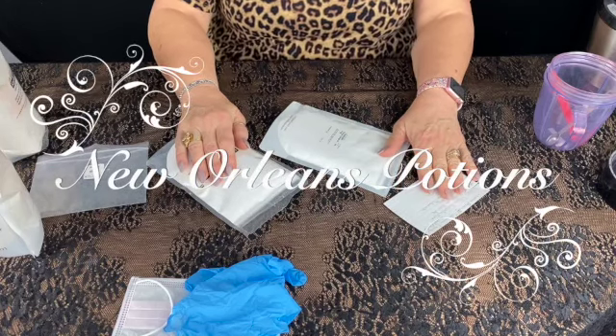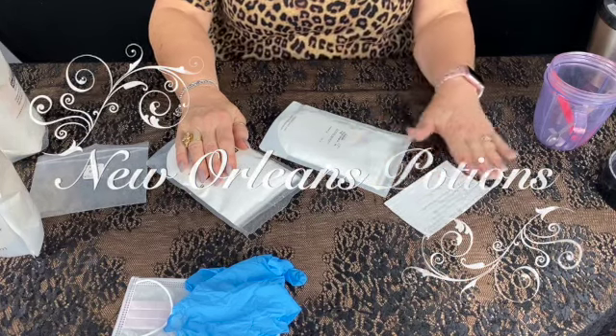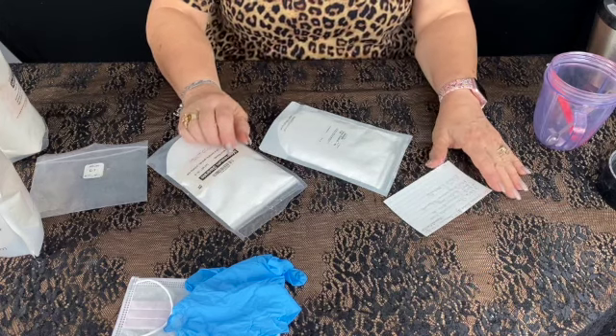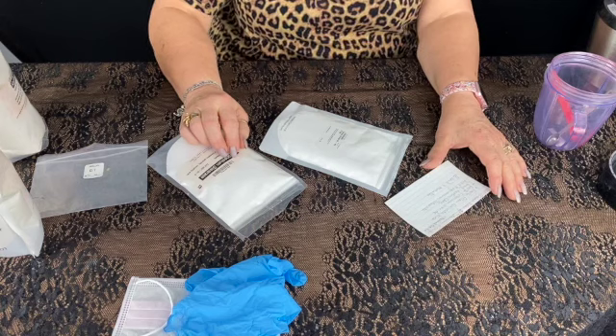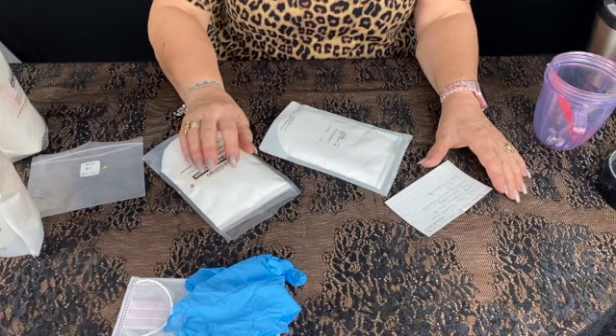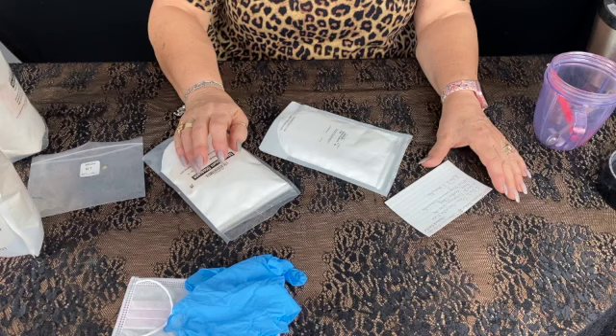Hi, this is June with New Orleans Potions, and in this video, I'm going to show you how to make my DIY loose base for your color cosmetics. One of the first things I'm going to do is show you the ingredients.